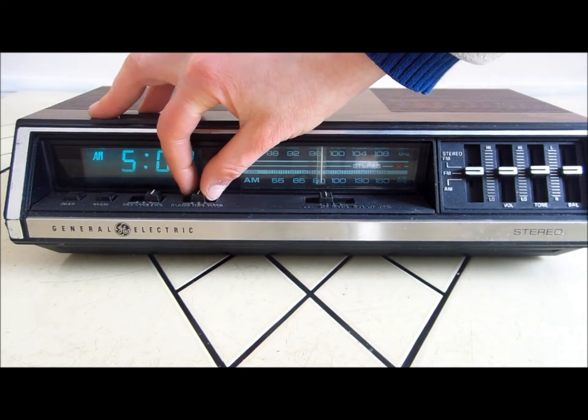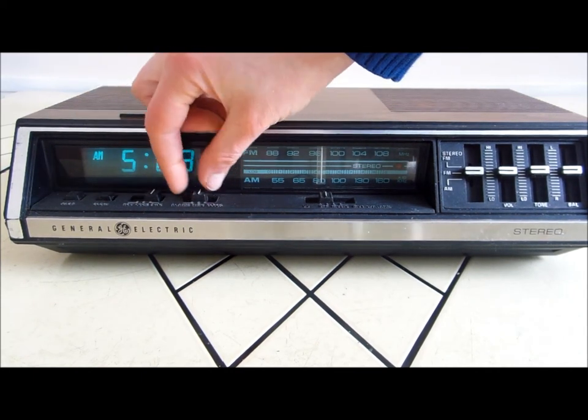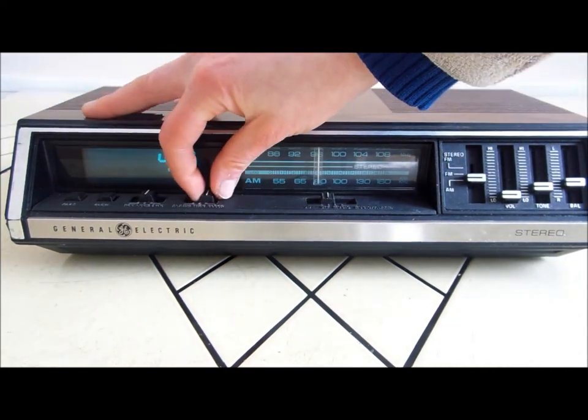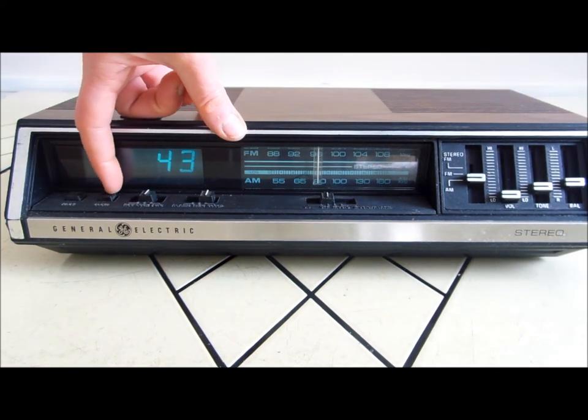To set the alarm, you just push this here, or you can set the time. There's also a sleep setting — you can change how many minutes you want to sleep.